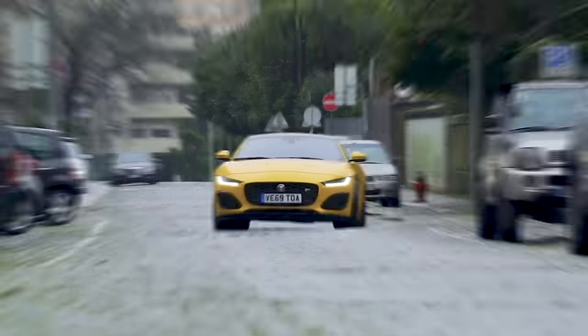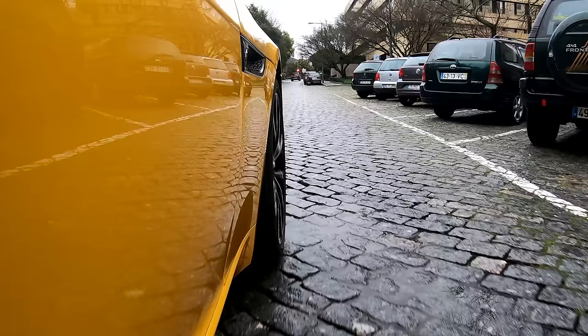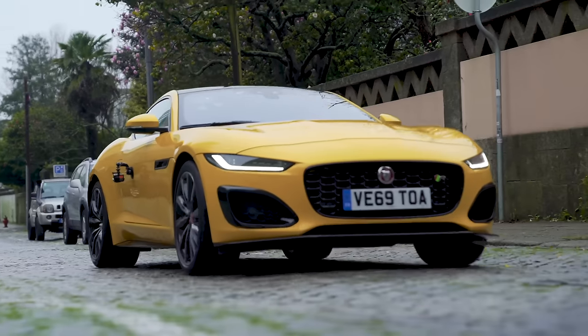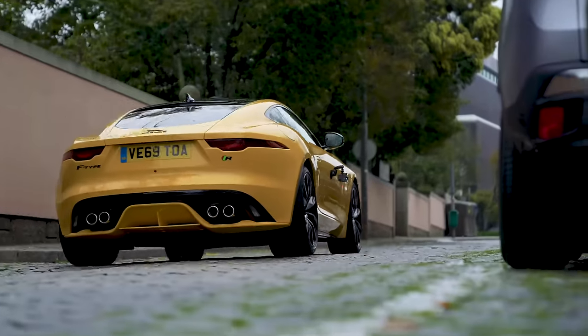When I look at this, straight away I'm getting the opportunity to test this car's comfort levels because I'm driving over a cobbled road. I've got the suspension in its comfort setting and it's actually doing an all right job. It's important for a grand tourer sports car like this to be able to cope with bad surfaces, and it's passed this one.